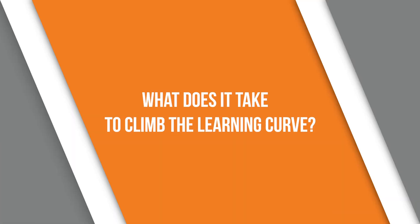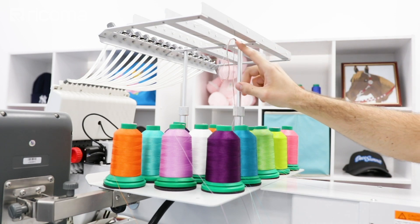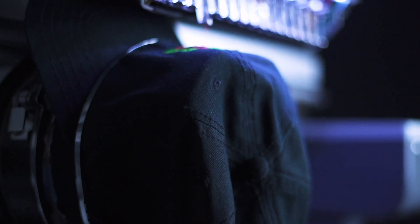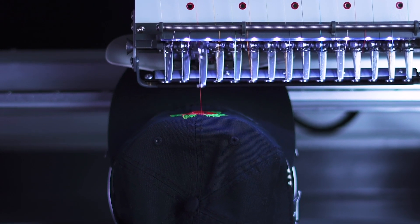Now that we have that out of the way — that even if you're an experienced embroiderer, learning a new machine is still very critical — let's talk about what it takes for beginners to ramp up and climb that learning curve. Embroidery is not plug and play. This is not a TV or a fridge you purchase off the shelf. It is a craft, and with a commercial machine there's a certain level of expectation from the operator. Because beginners have no past experience in embroidery or sewing, it's a lot more difficult to climb that learning curve.